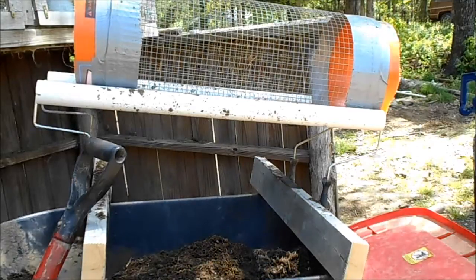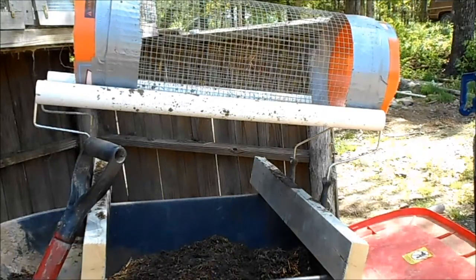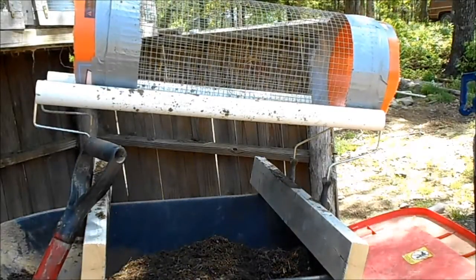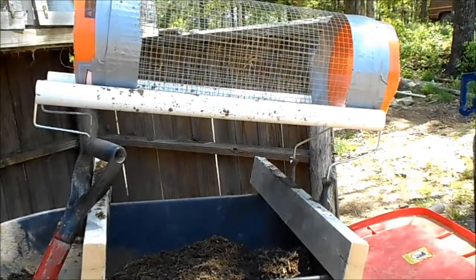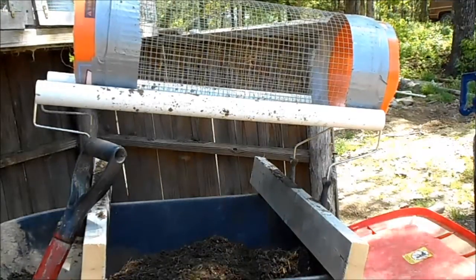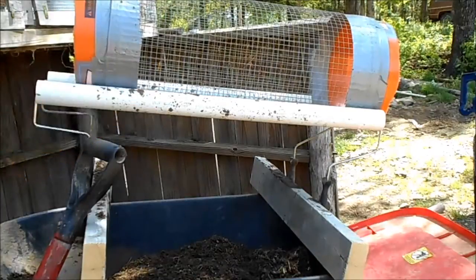Hello everybody. Thought I'd give you a view of my new contraption — and yes, it is a contraption. You're probably wondering what in the world it is. I've actually used it and it works pretty good. It seems like it's a little slower than the other method, but it actually works out to be a little bit faster. This is my new compost sifter. I'll give you a real quick look at how it works.